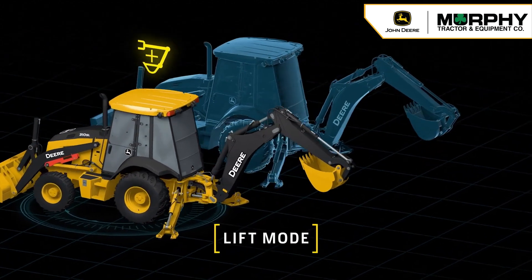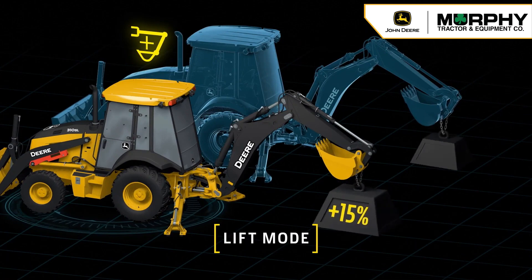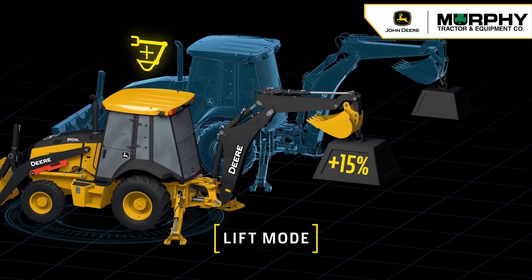At the push of a button, lift mode sets engine RPM at 1400 to maximize hydraulic pressure for increased lifting and digging force capability.